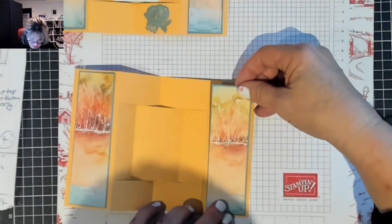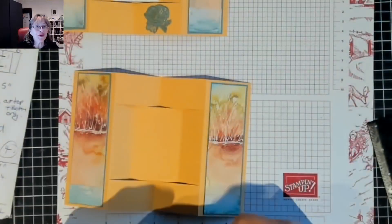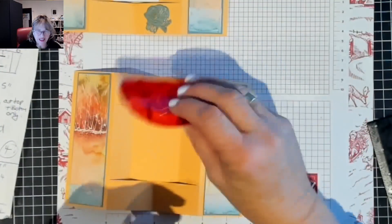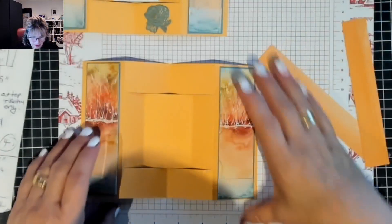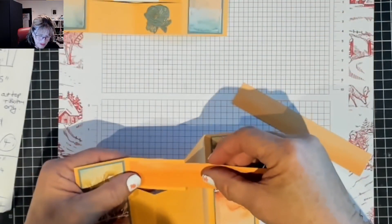I've seen others using sticky tape in rolls but every time I get one I can't work it - it's so ridiculous. They just roll all over the place and break. You get used to what you're used to. So we've got the belly band and the little pieces. This is the front of the card and we're going to put four of those on there.